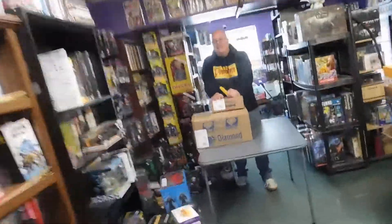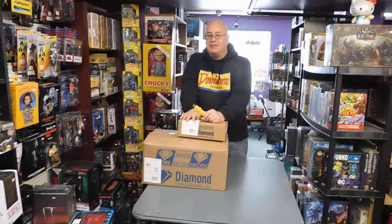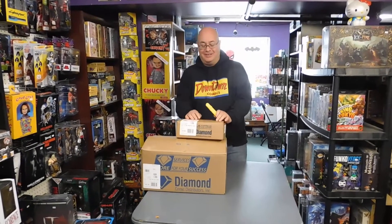Another unboxing at last — first unboxing since COVID! You got all excited and opened everything up already? Yeah, I had to check, wasn't sure what was in it. But pretend you're opening it though, right?